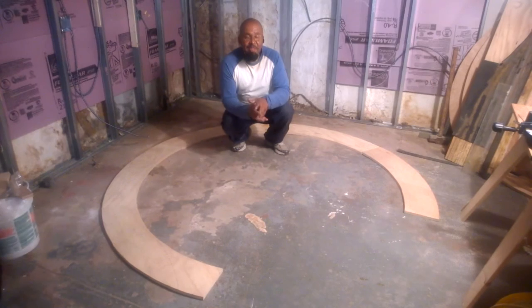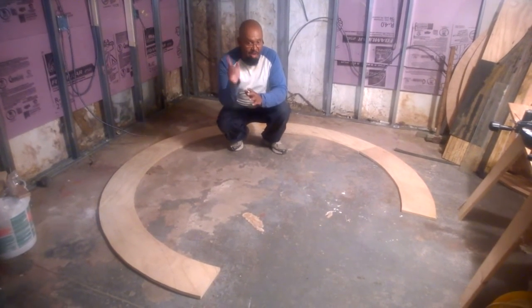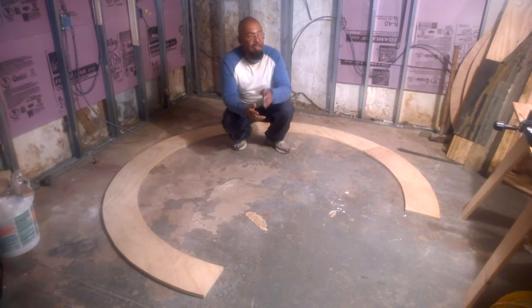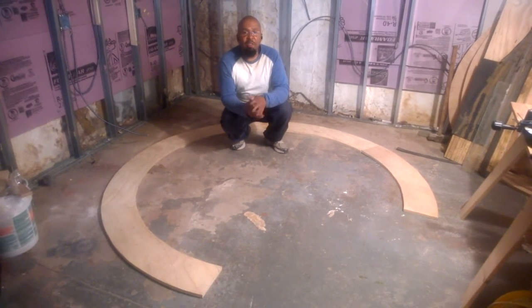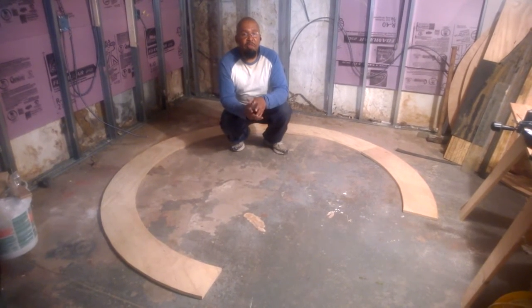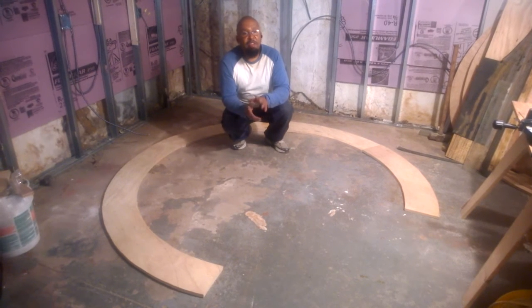We're featuring one of the helix and we also want to have another helix on the other side of the basement after this side is done — a lot of work to go. Stay tuned for a lot of great things coming up, including a double tier, two helix, and a huge yard — it's just going to be fantastic.